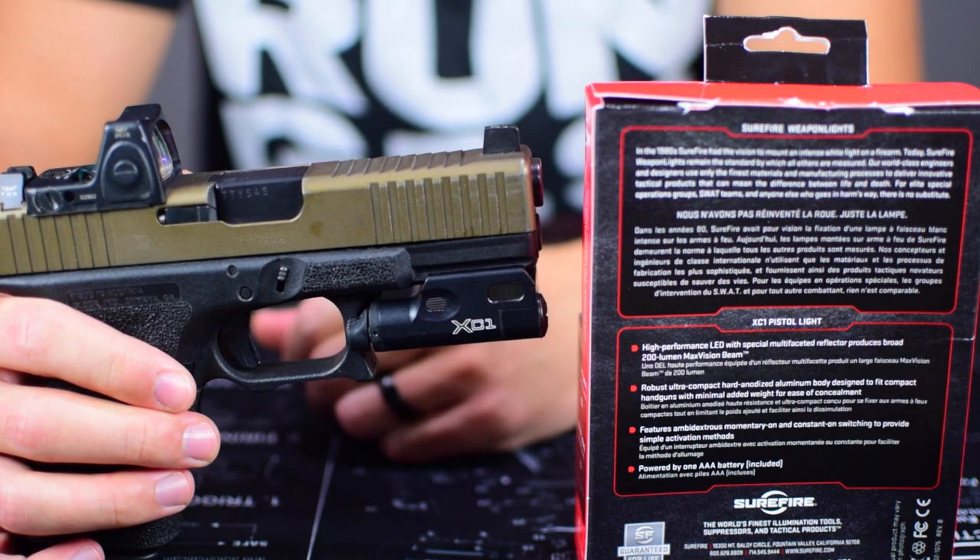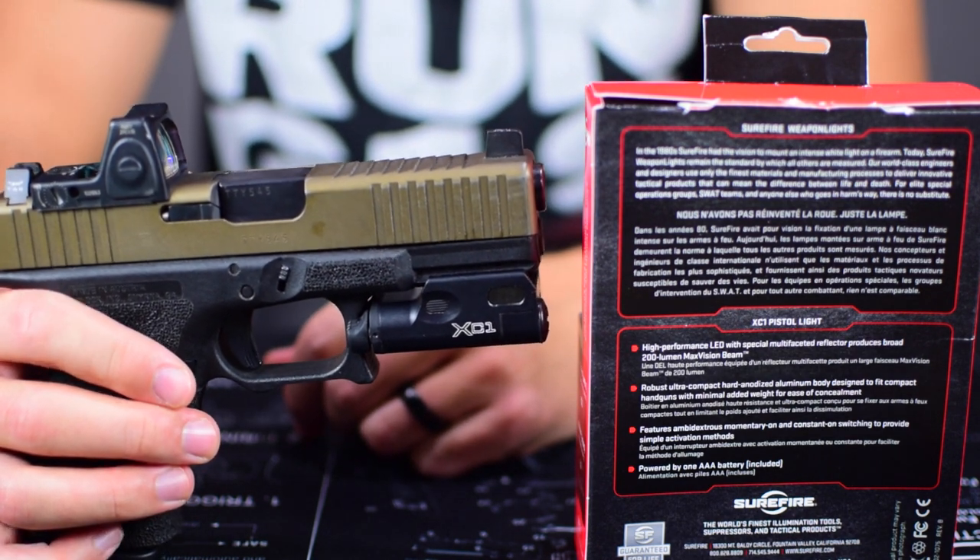I'm going to go into a review of the light now, comparing it against some other lights on the market and giving my initial thoughts and feedback. It hasn't been out for long and I haven't had it for very long, so it's not a full 'I've had it for a year' type review — just my initial impressions. I'm going to talk a little bit about the manipulation, the momentary and constant on, the size, the controls, the beam pattern, the color temperature, and how it compares to some other lights I've used. If you're thinking about getting this light, this would be a great review to watch.